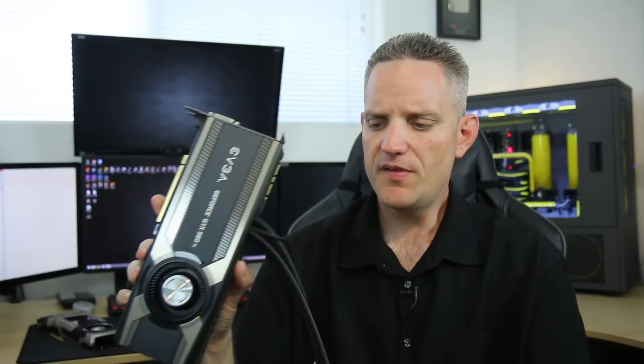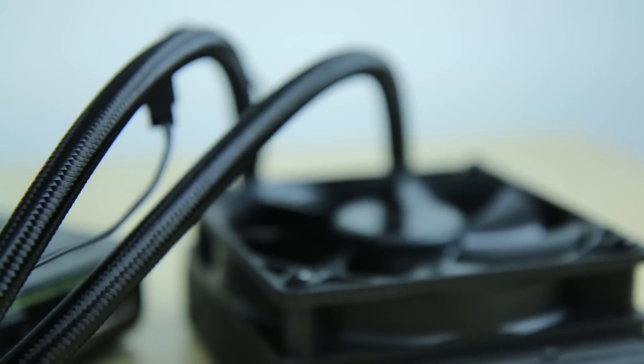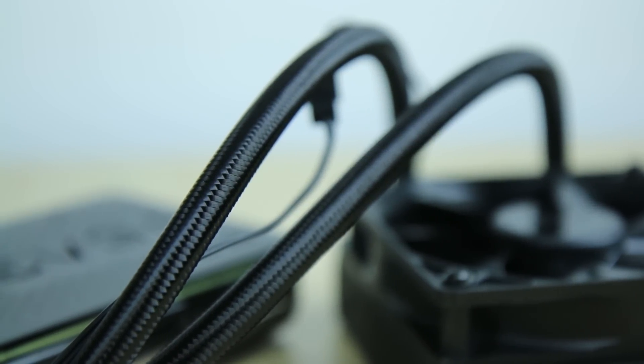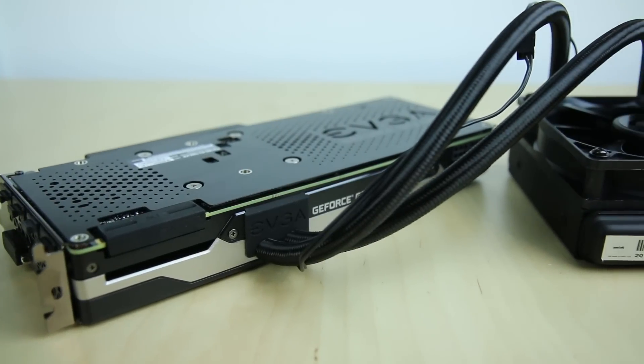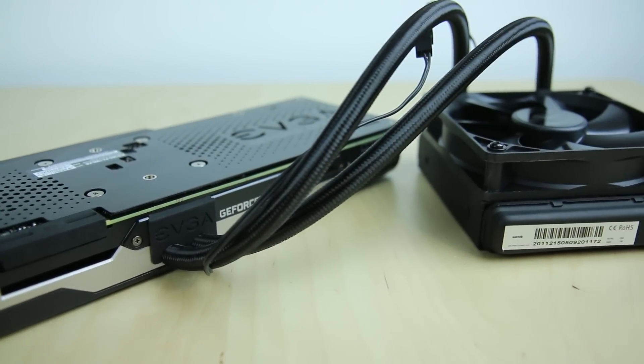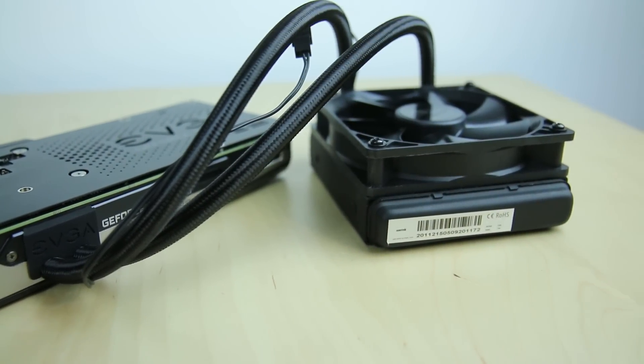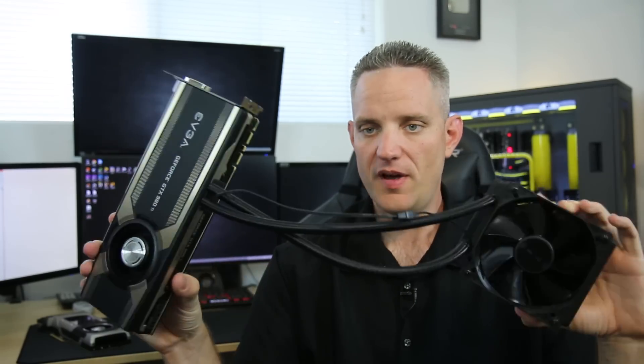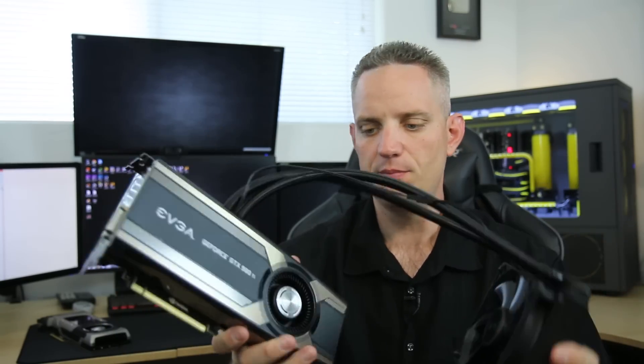Absolutely quiet. In terms of aesthetics, I really love — and I mentioned this on the standard 980 — that they did a braided, soft braided design over the tube here. This is just really sexy. Coconut Monkey likes it a lot, so it gets the coconut's approval. It almost looks like a black brake line, really. But I still really love the fact that they incorporated the radiator fan to the graphics card itself, so there's no extra cables or anything to install. You just plug this in and plug in power to the graphics card just the same as you would any other GPU.